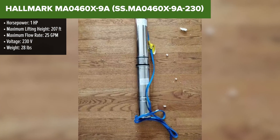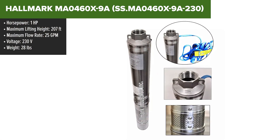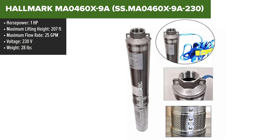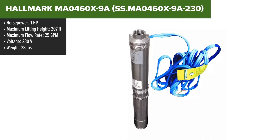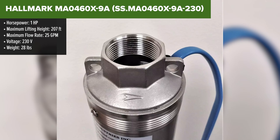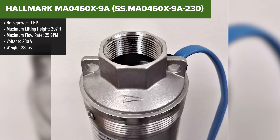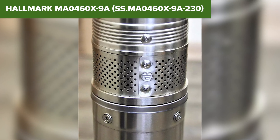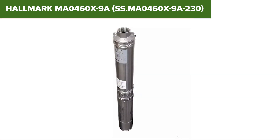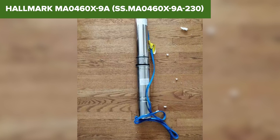The Hallmark MA0460X9A is a reliable deep well submersible pump designed for efficient water extraction. With a 1 horsepower motor and operating at 230 volts, this pump achieves a flow rate of 25 gallons per minute and can lift water up to 207 feet. Its stainless steel construction ensures durability and resistance to corrosion, making it suitable for various applications such as irrigation and residential water supply. The pump fits in 4 inch or larger well casings and includes a splice kit for easy installation.